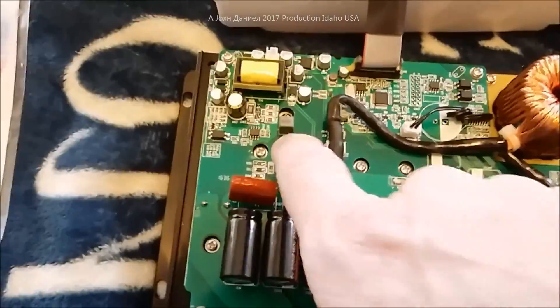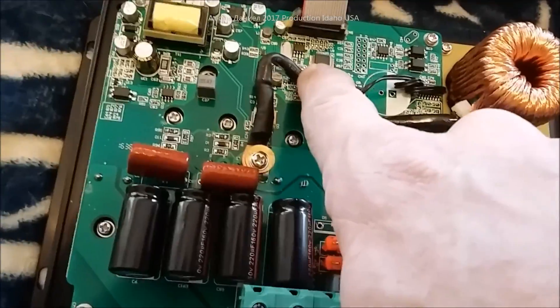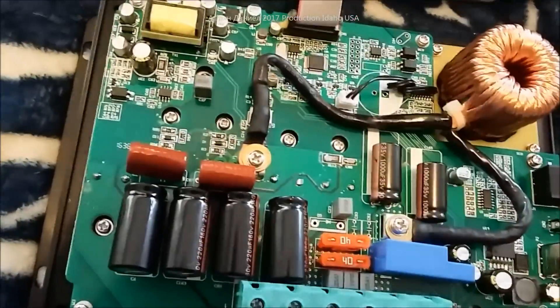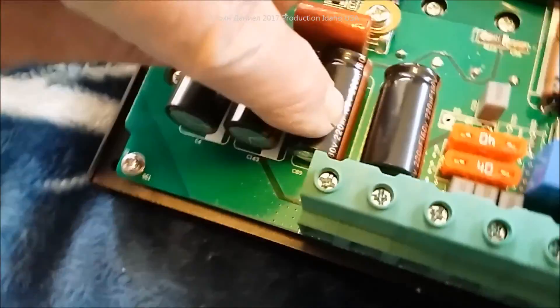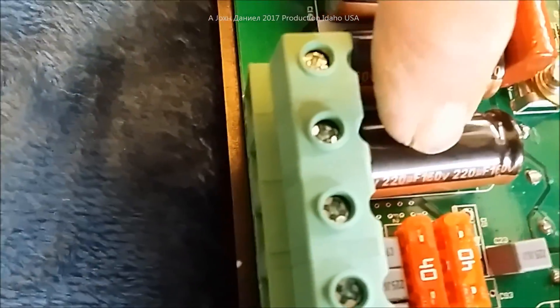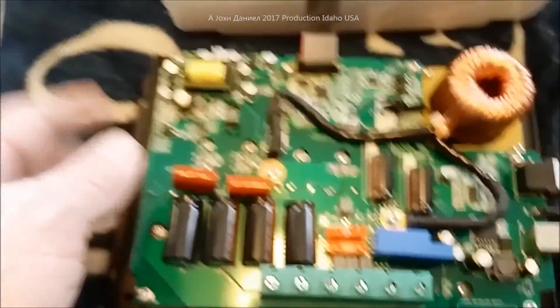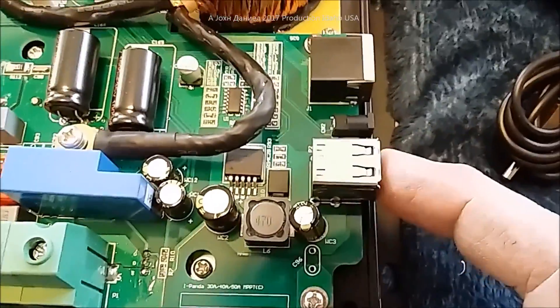It does have a brain with full computer function that allows all the programming. It has numerous, heavily-mounted MOSFETs for power conversion, and an additional processor for all your settings. As far as I can tell, the capacitors in it are rated 160 volt, 220 — so they're pretty solid. It also has an additional feed going into it for some other purpose, and the temperature probe for your batteries has a plug for it right over here.